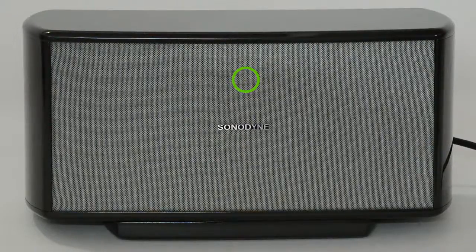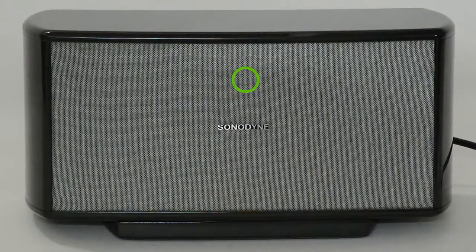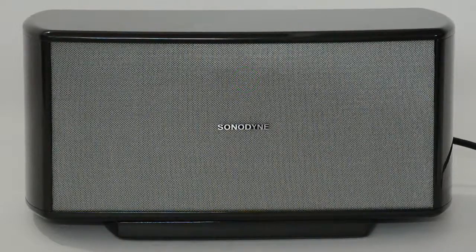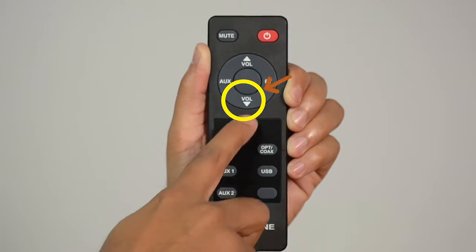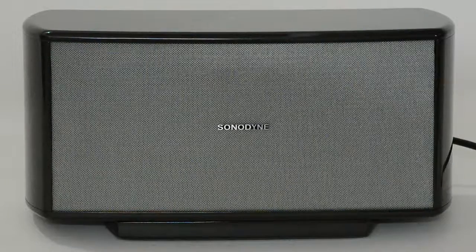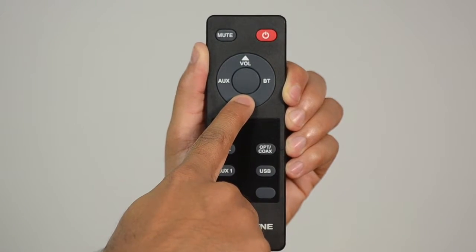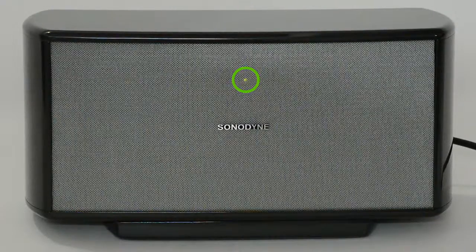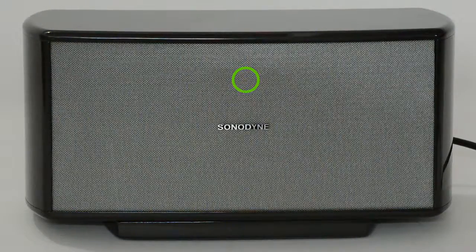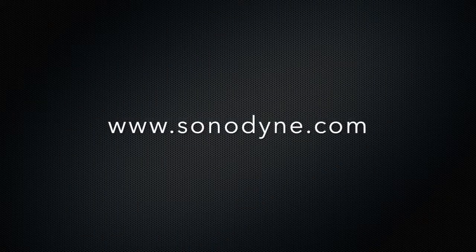Once maximum volume is reached, the indicator will stop flashing and becomes steady for a while. Similarly, pressing the volume down button decreases the volume. Holding it down will keep decreasing the volume while the green LED keeps flashing. Once the minimum volume is reached, the indicator stops flashing and becomes steady for a short while.